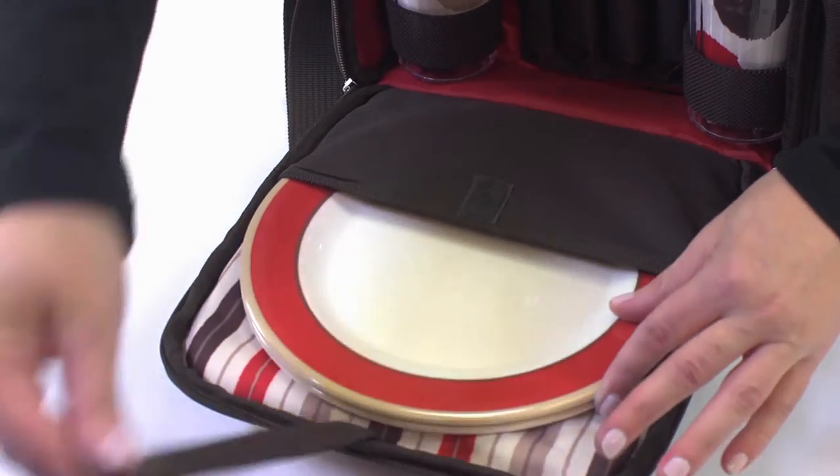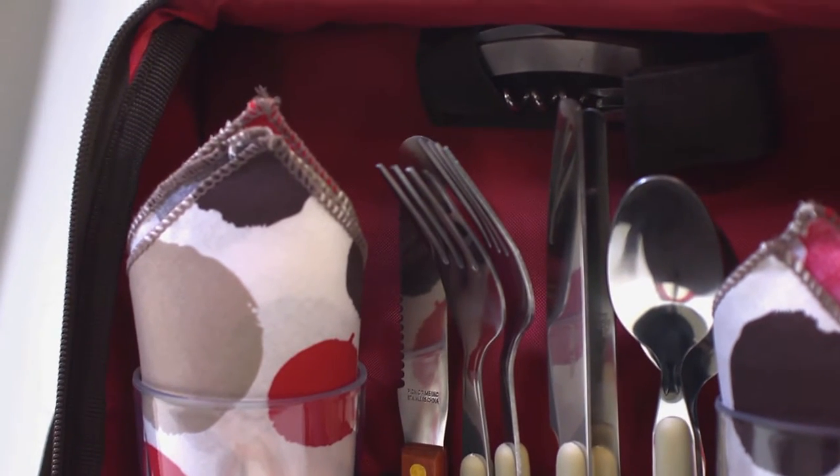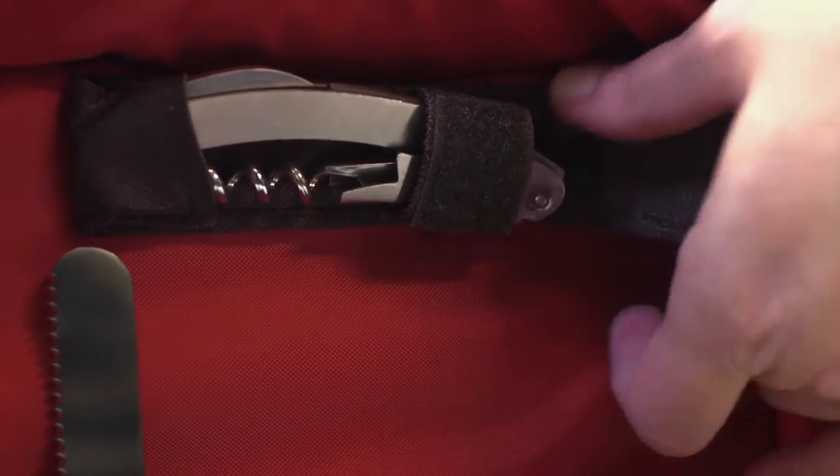It includes two 9-inch melamine plates, two glasses, four cotton napkins, two stainless steel knives, forks and spoons, a 6-inch hardwood cutting board, a stainless steel cheese knife with wooden handle, and a stainless steel waiter-style corkscrew.